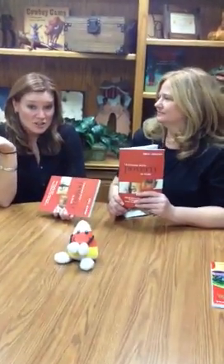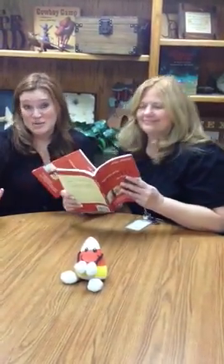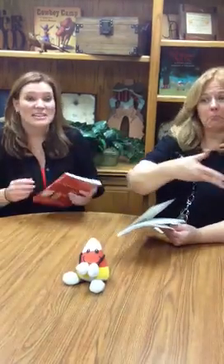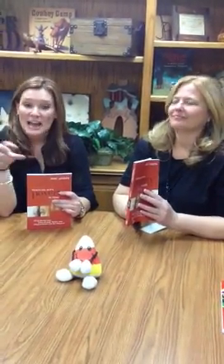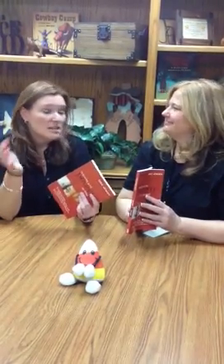You will have the chance to either read individually, read with a partner, read in a group, or you could even jigsaw — have certain parts for different people reading and then come as a team or a different group to collaborate together. So when you're coming back to vertical team, you will be able to share as well. If you need to know what jigsaw is, come see me.